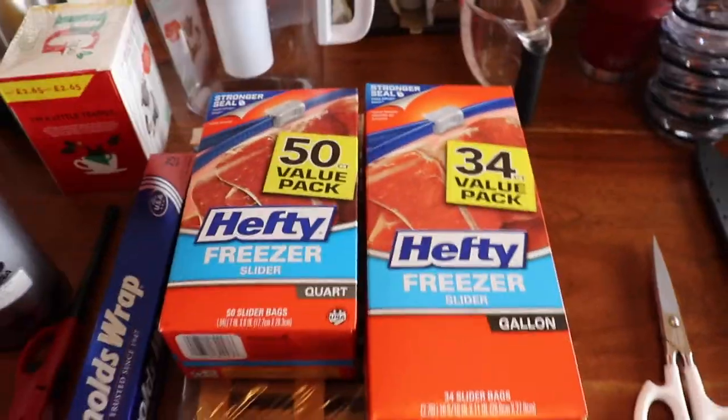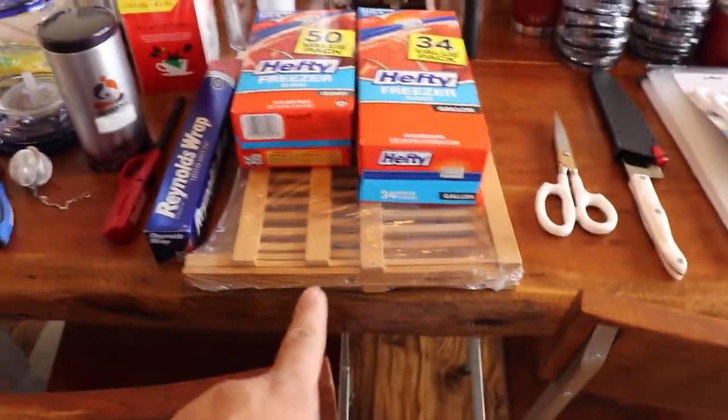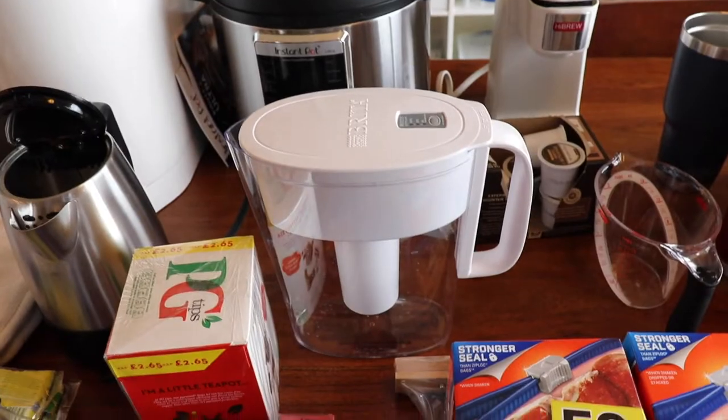Foil. God forbid we don't have freezer bags. And this is a bamboo dish drying rack. Brita water filter.